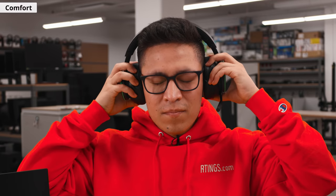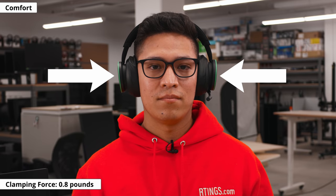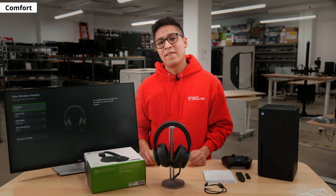As for comfort, it is light on the head as it weighs 0.69 pounds. It also has a clamping force of 0.8 pounds, which is the amount of pressure that the headset exerts on your head when you have it on. Its low clamping force means that it shouldn't be fatiguing to wear for long gaming or music sessions. The headset also has decent stability, which should be good enough for gaming, but it can fall off if you use it during moderate physical exercise.